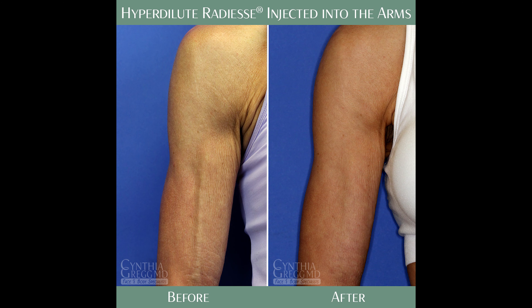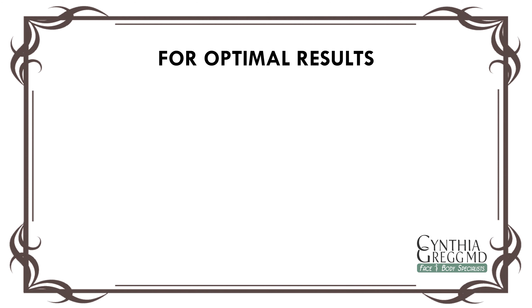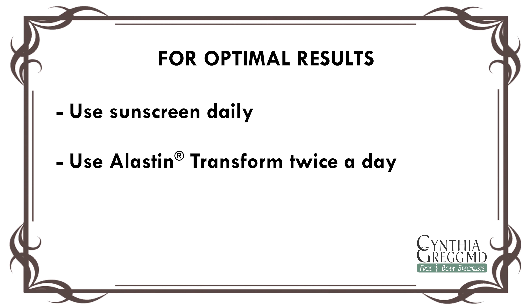It really depends on the patient. We recommend, in order to keep optimal results, to use sunscreen daily and, again, the Elastin Transform, two pumps twice a day, post-treatment.